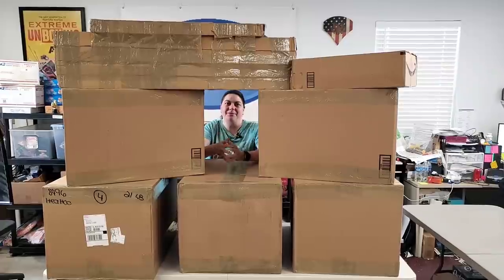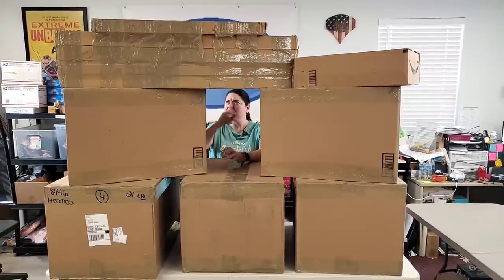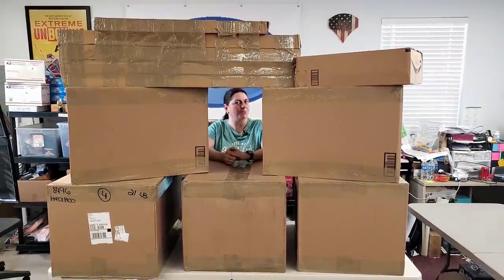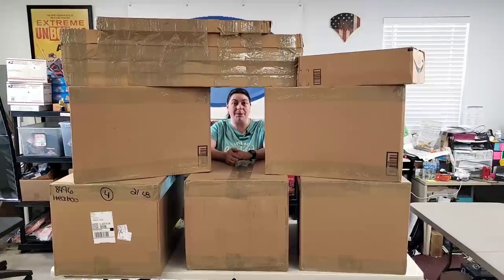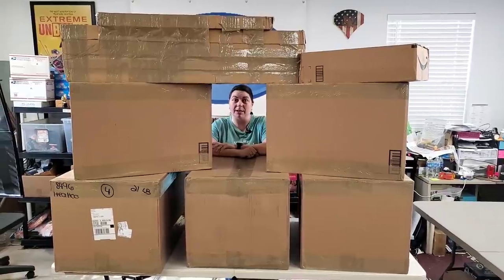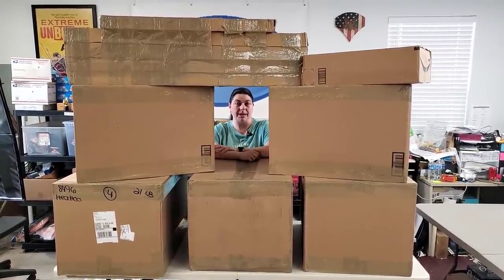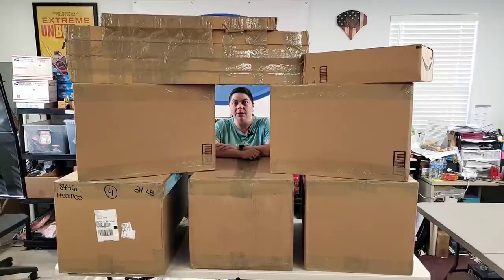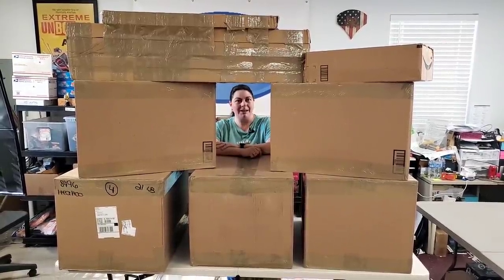Hey, I'm hiding in here! Heather from Hooked on Pickin' here. We have got a pile of boxes as you can see—some really oddly shaped ones, so I'm really curious what's inside. These are all Amazon Overstock and we're going to be unboxing this entire pile in this video. I spent about $300 on all this product, so will it be worth it? Make sure you stay tuned to the end. You can go to hookedonpickin.com to find all these items and I'll be showing you the prices. Let's go ahead and get unboxing!